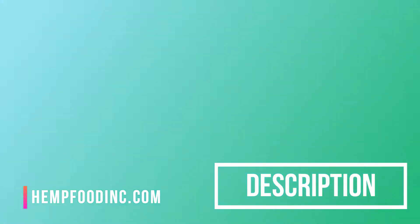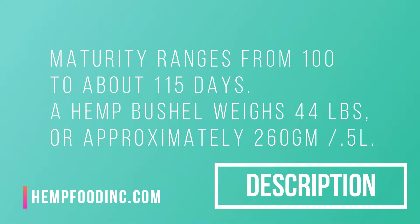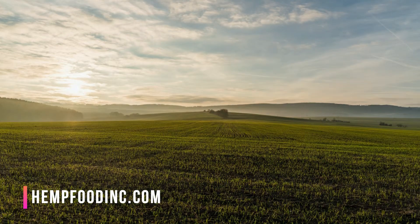Maturity ranges from 100 to about 115 days. A hemp bushel weighs 44 pounds, or approximately 260 grams per 5 liters.